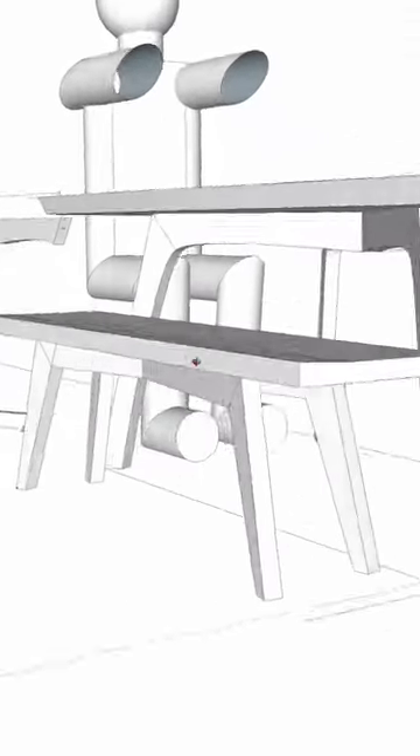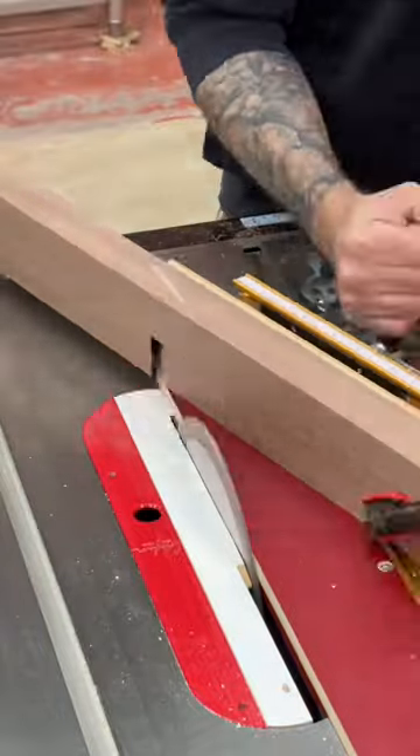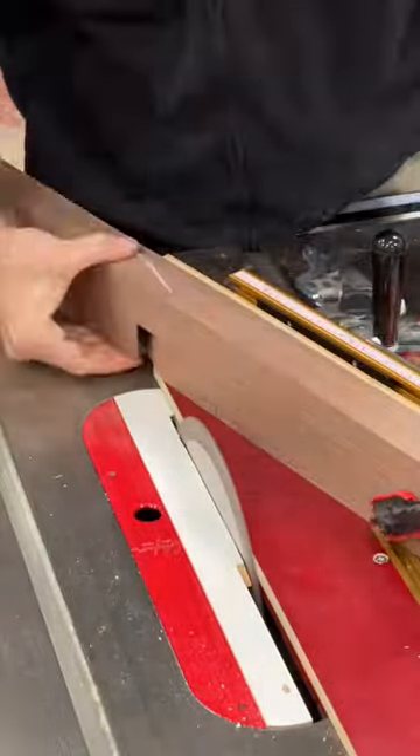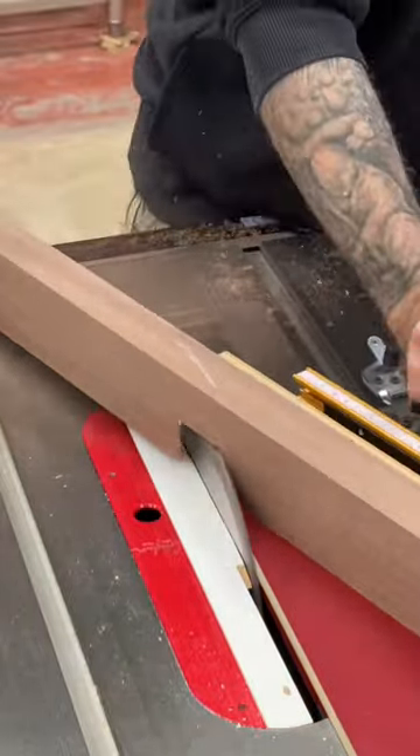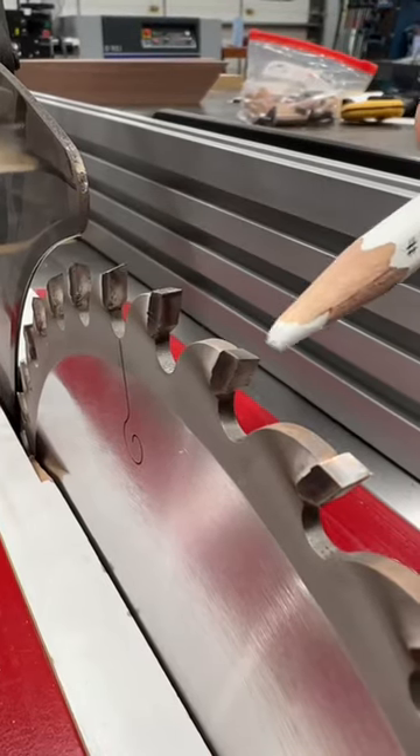I'm making a bench that features crisscross rails, so I'm cutting some deep notches at the table saw. The angle is pretty gnarly, so it's a good idea to use a clamp to secure the work piece. The blade I'm using has every third tooth ground flat, which is super helpful for having a nice clean bottom.